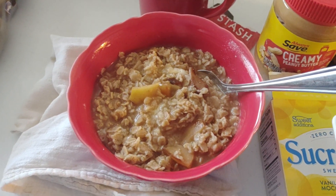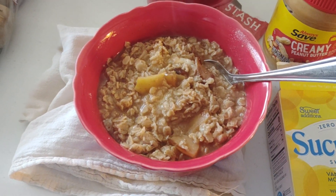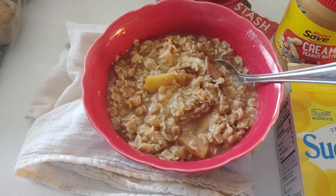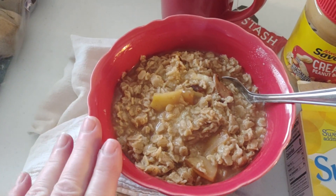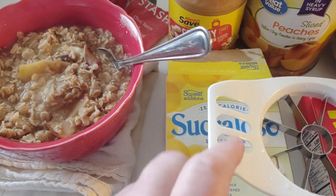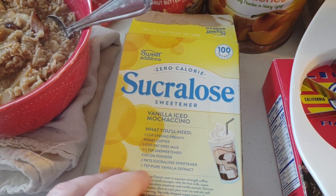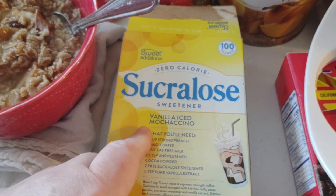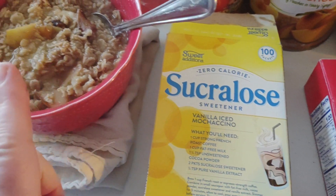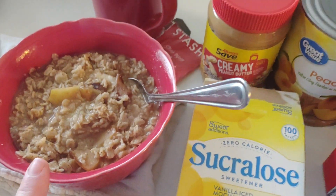You can buy the organic brands if you want, or even organic oatmeal if you're not on a strict budget or not eating from the food pantry — sometimes you may even get organic from the food pantry. To sweeten mine, you can put honey, sugar, organic sugar, brown sugar, or coconut sugar — whatever you want. I'm using a specific sweetener because it doesn't raise my blood sugar. Oatmeal is really good to rid your body of cholesterol.